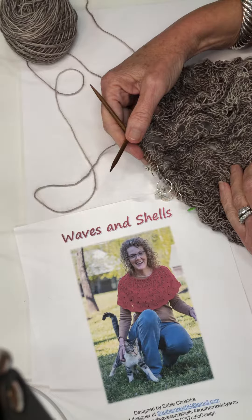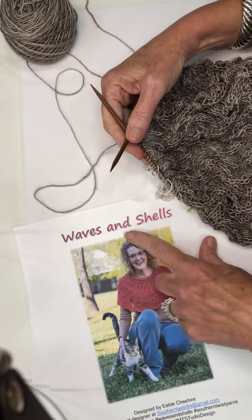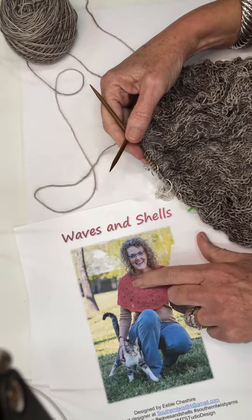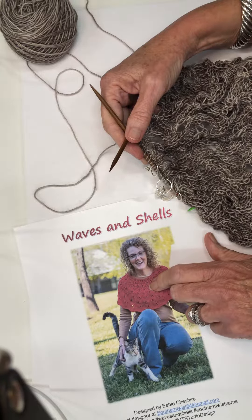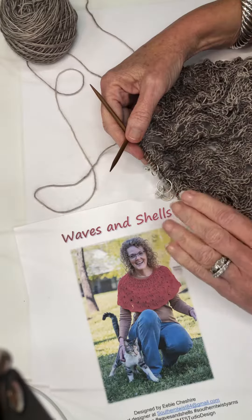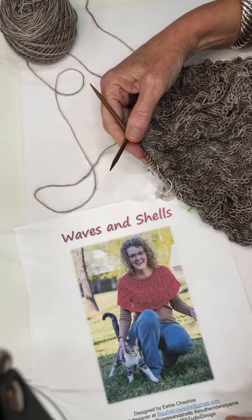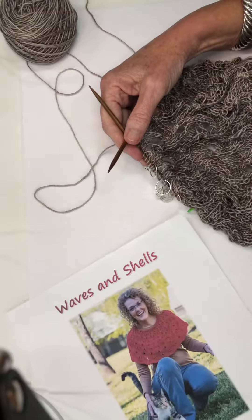Hi, it's Eby from Southern Twist Yarns and today I'm going to show you how to do the I-Cord bobble that's in my Waves and Shells pattern. It's a little shoulder warmer and when I designed the pattern I wanted to create a bobble that you didn't have to turn your knitting back and forth like a standard bobble. I just wanted you to be able to knit the bobble and have fun. So that's what I'm going to show you today.